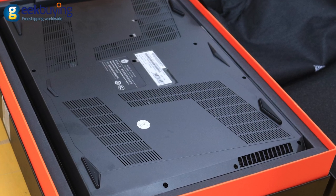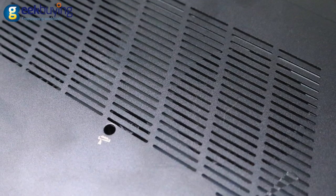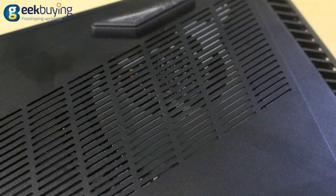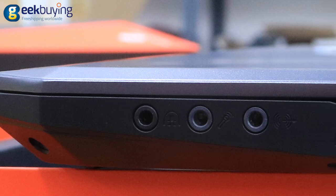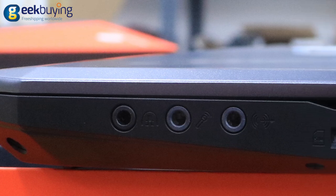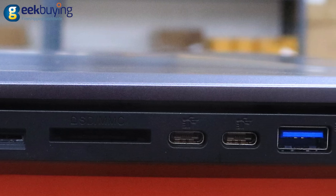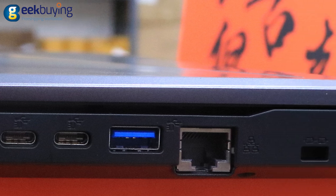The bottom is made of plastic and includes 2 large exhaust vents on the sides, beyond which you can see the laptop cooling system. On the right side you will find 3 separate mini jacks for microphone, headphone, and speakers, along with an SD slot, 2 Thunderbolts, 1 USB 3.0, and an Ethernet port.